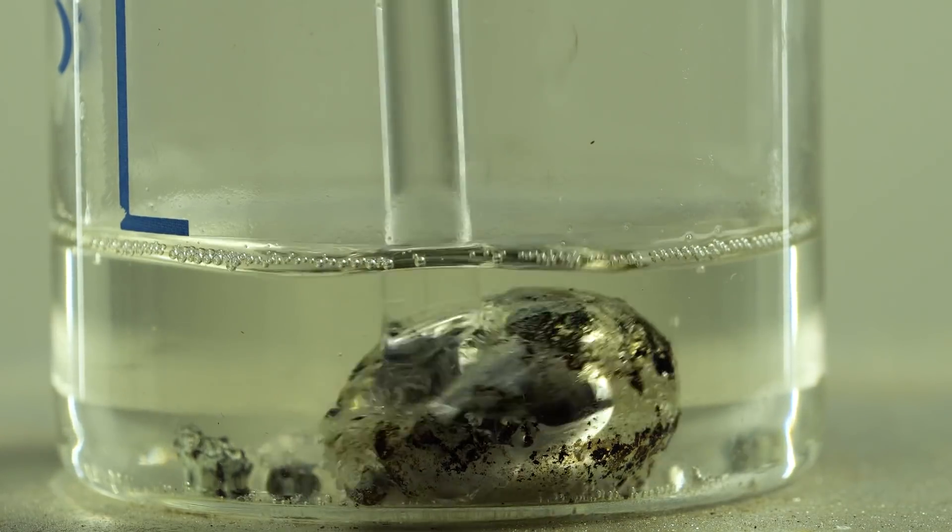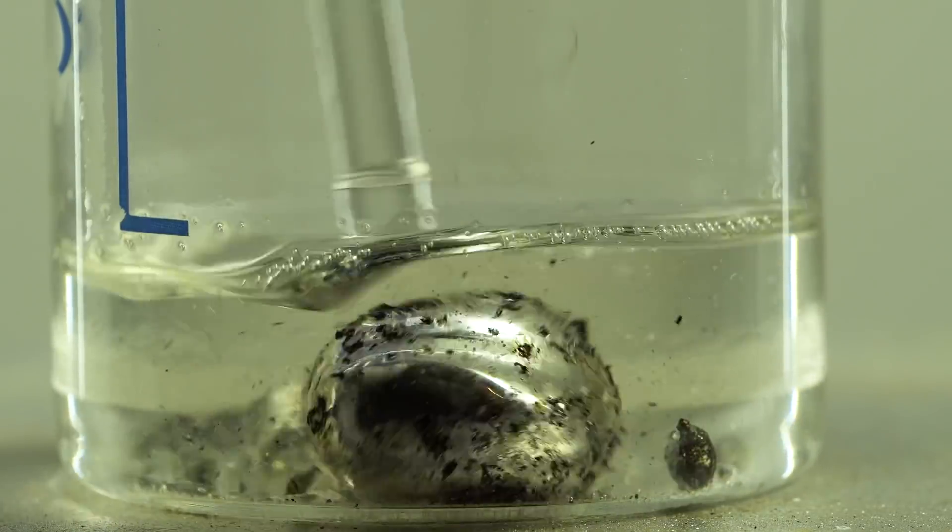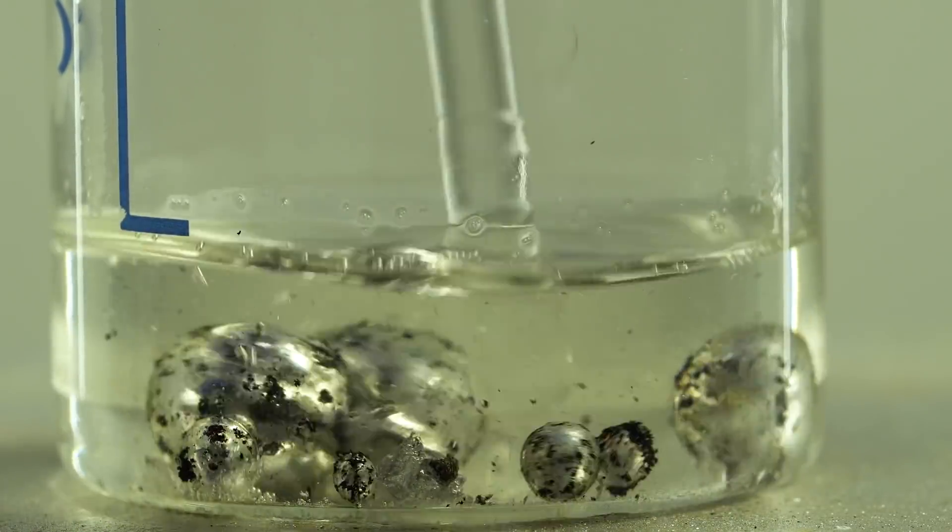This large drop of the formed alloy can be divided, like mercury, into many small drops that will then merge to form a large drop again.